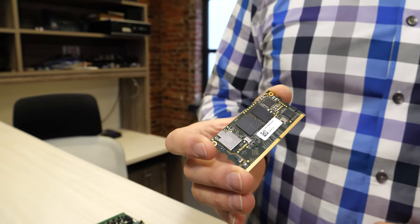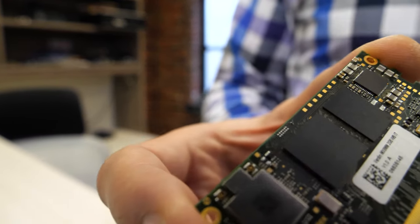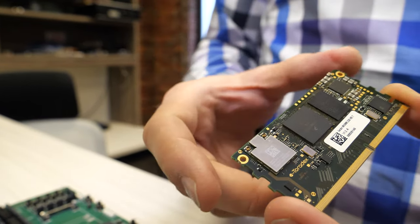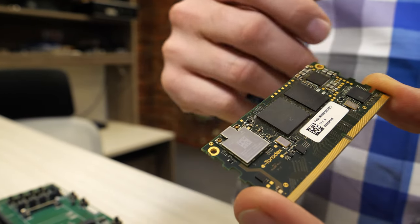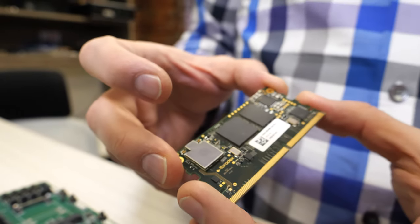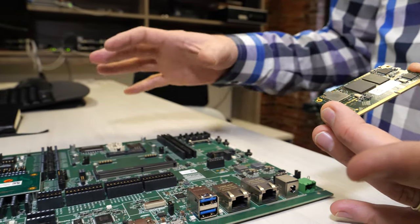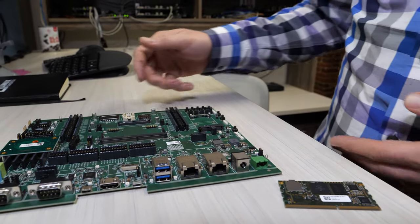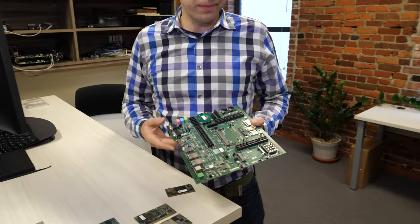Like all other product families from Toradex, we're developing system modules that are pin compatible within the family. We're also going to be offering a custom variant based on the 8M Nano, which is a pin-compatible processor. Typically on the SOM you'll have processor, system memory, flash, power controls, wireless connectivity, and high-speed peripherals like Gigabit Ethernet. Then you need a carrier board to develop the custom part of your embedded system.